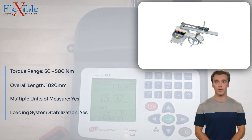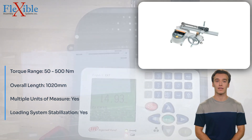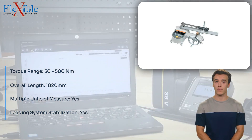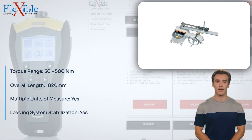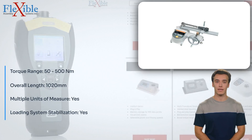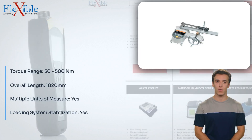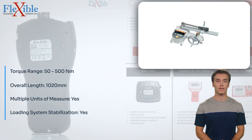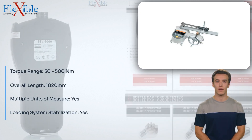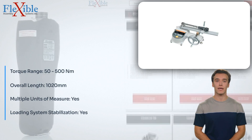Elevate your torque measurement capabilities with the Tonishi DUTE 500 in 3G Torque Tester. Its wide torque range, exceptional accuracy, multiple units of measure, and innovative loading system stabilization make it an invaluable tool for quality control and testing professionals. Invest in this advanced torque tester and experience precision and reliability like never before.